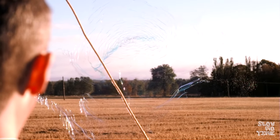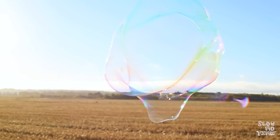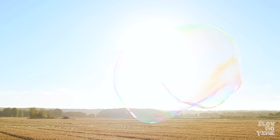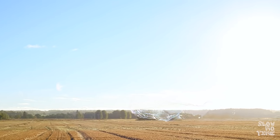We're gonna make some bubbles! Making huge bubbles like this is actually pretty easy. I got this recipe from the channel Nighthockey and Light. He has an awesome tutorial on how to make these bubbles as well.